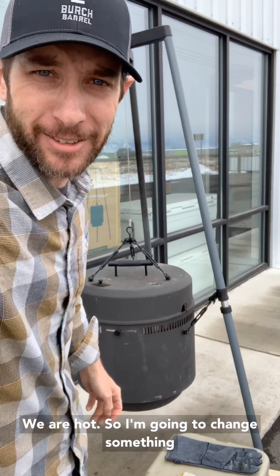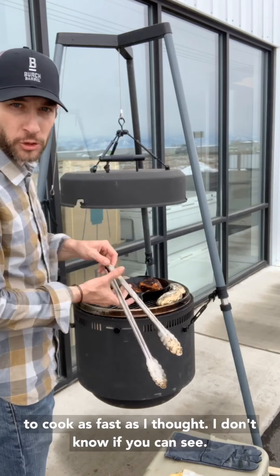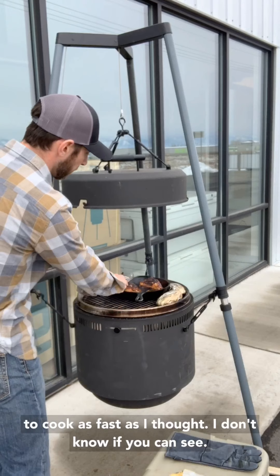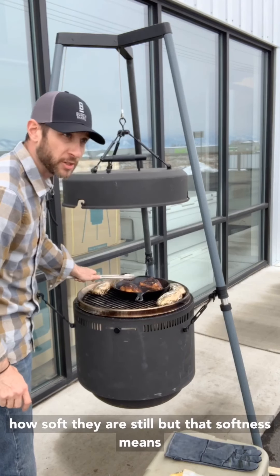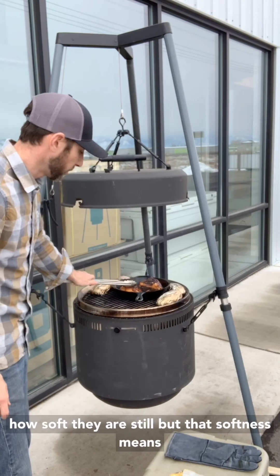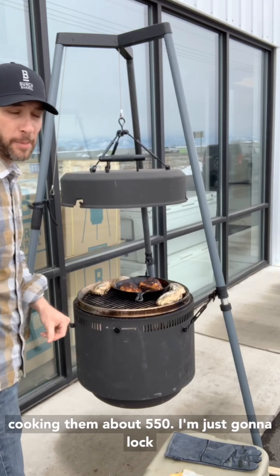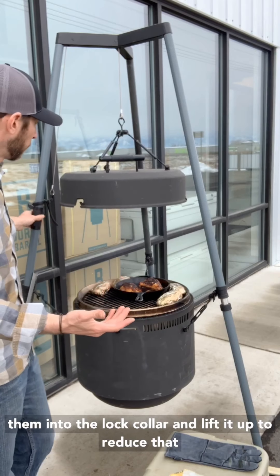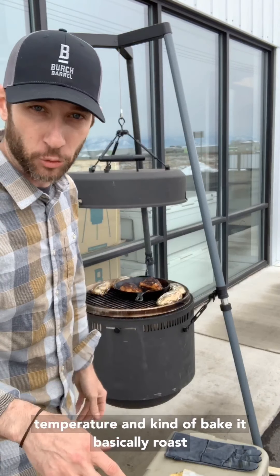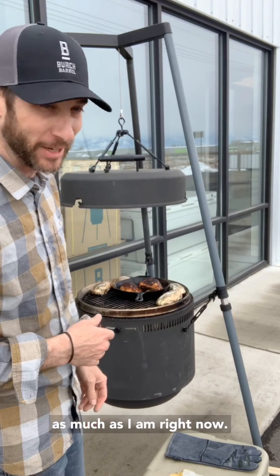We are hot, so I'm gonna change something really quick. Just because of the thickness of these chicken breasts, they're definitely not going to cook as fast. You can see how soft we are still — that softness just means they're still very rare. I was cooking them at about 550, so I'm just gonna lock the collar, lift it up, reduce that temperature, and kind of bake it — basically roast them a little bit longer so I'm not blackening them as much.